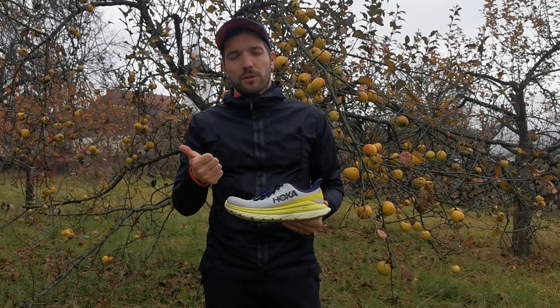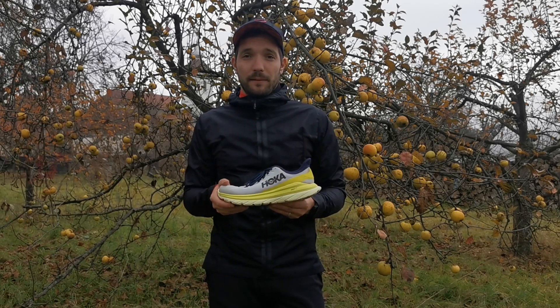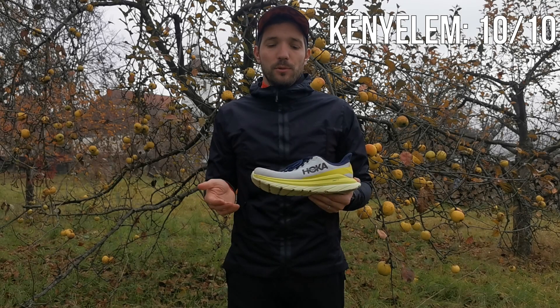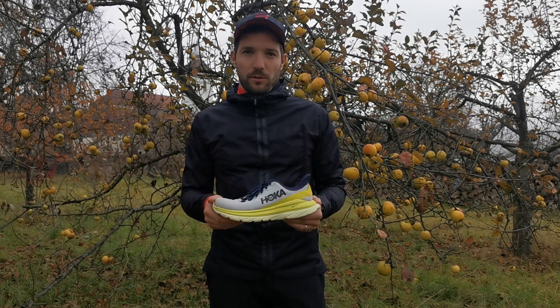Kényelmi szempontból most egy olyan cipőt tartok a kezemben, ami tökéletes választás mind a gyors, mind a lassú futásokhoz azoknak a futóknak, akik a kényelmet keresik. Meg fogjátok találni. Így nem is adhatok mást, mint tízből tíz pontot, de ugye ezt már a Hoka modelljeknél megszokhattuk ennél az alpontnál.